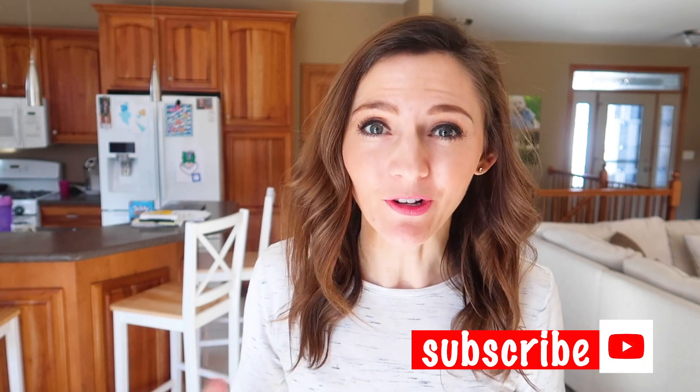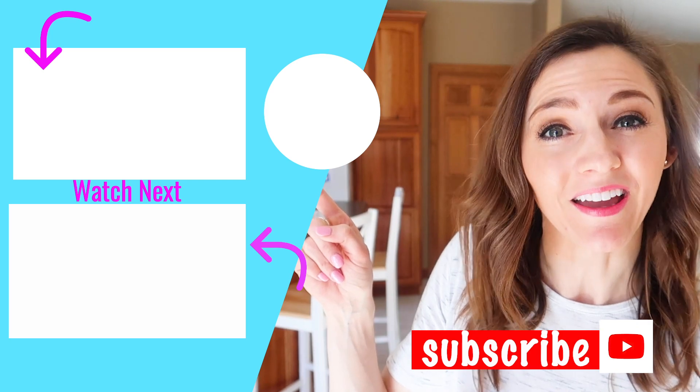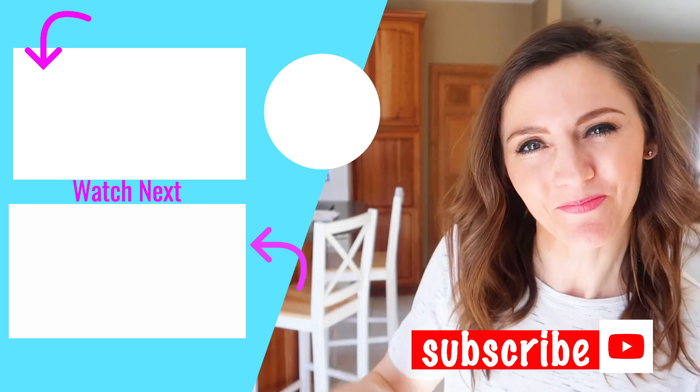Thank you so much for joining me here today in this 30-day cleaning challenge. If you enjoyed this video, go ahead and give it a thumbs up, hit that subscribe button, and if you're looking for more motivation, go ahead and check out these two videos right here. I think you will really enjoy them. We'll see you in the next one — take care!